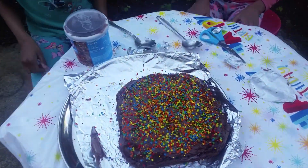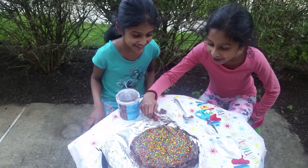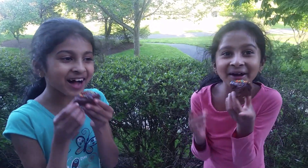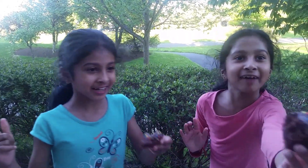Now we're just going to cut it. But before that, thank you for watching this video. I hope you subscribe to our channel. I hope you liked the surprise we made. Don't forget to subscribe to Twisted Twins. I hope you had an awesome spring break. So let's cut it. Wow, this looks so cool. Yum, yum! I'm going to try it. It's so good! Bye! Happy spring break! Happy spring break! Remember to subscribe to our channel, Twisted Twins.